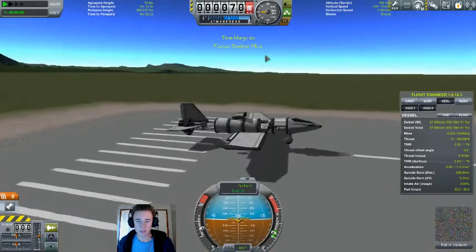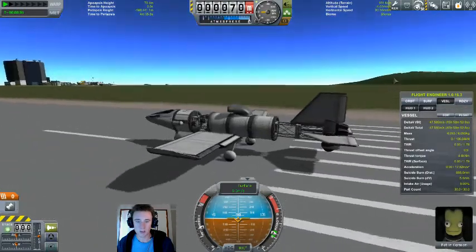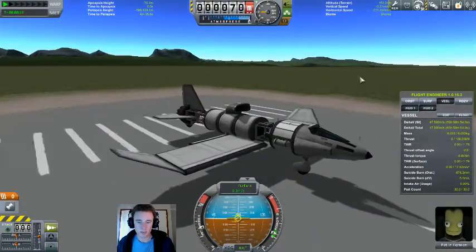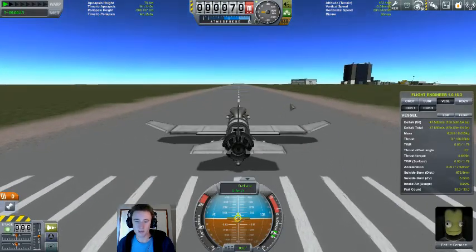Come on, there we are. Whoa! A hop, skip and a jump. As you can see, I've tweaked it a bit — mainly I've lowered the wings — and basically made it so we can land at a particular location.